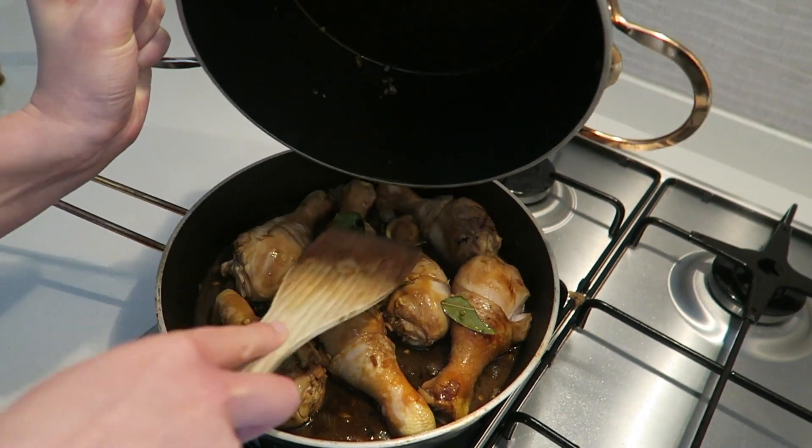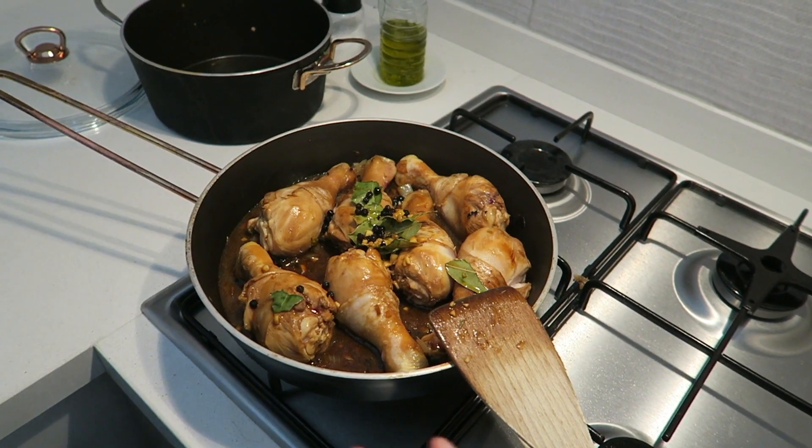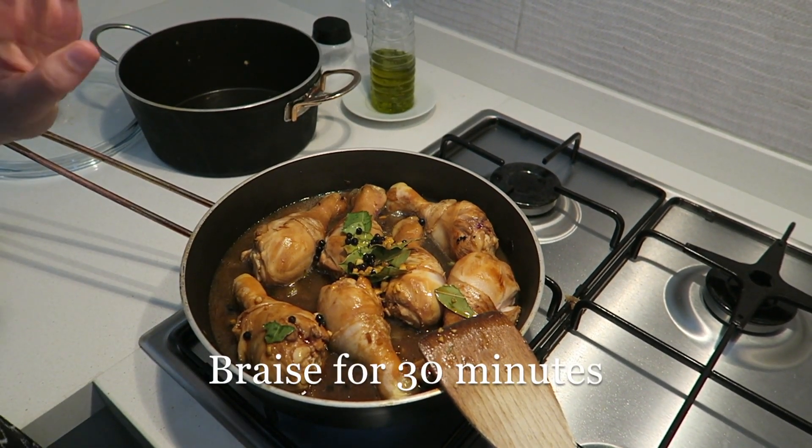I'm putting the bay leaves in as well because the recipe that I'm following says to do that. You need to add three quarters of a cup of water to fill up the pan and then just braise the chicken for 30 minutes.